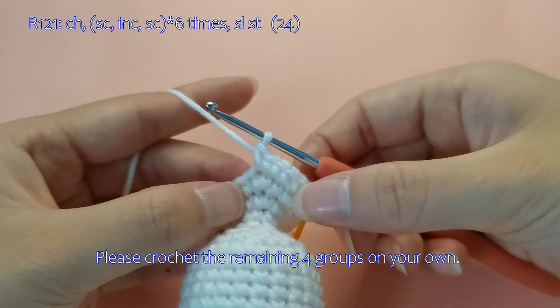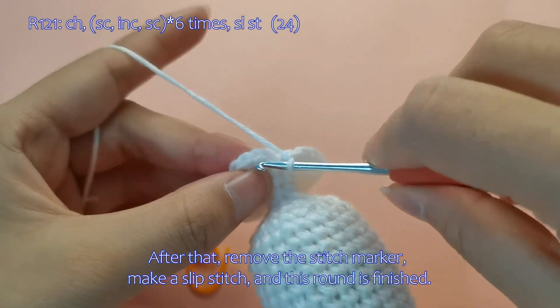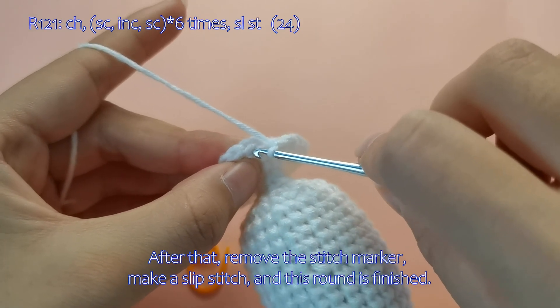Please crochet the remaining 4 groups on your own. After that, remove the stitch marker, make a slip stitch, and this round is finished.